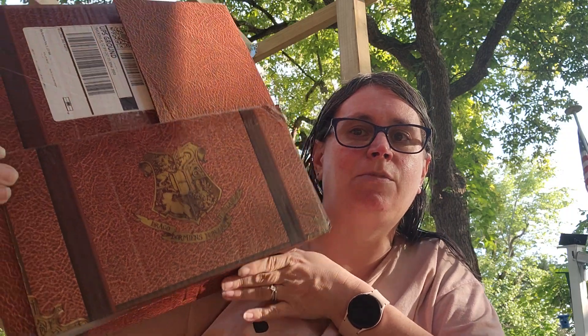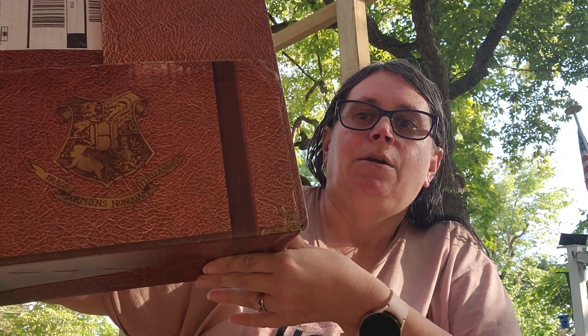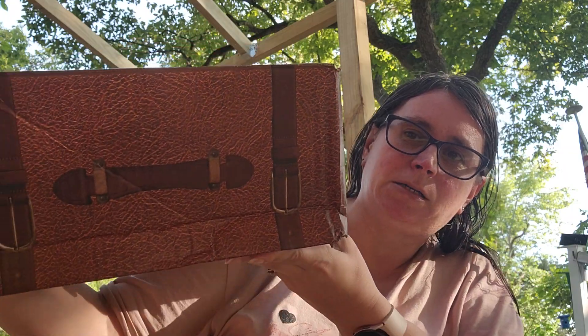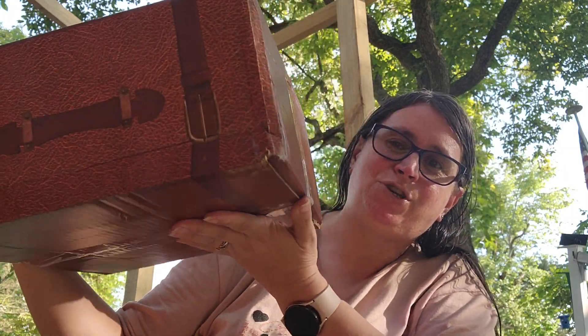Hello Flosstube, my name is Daphne and welcome back to my channel. Today we are going to do an unboxing of the Hogwarts Year 5 Retreat in a Box. It's actually a pretty cool box.